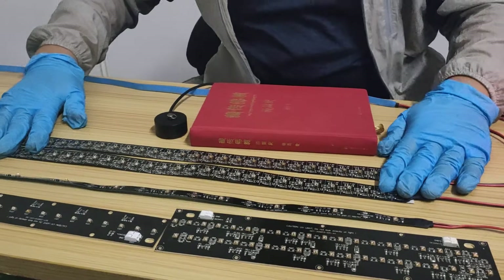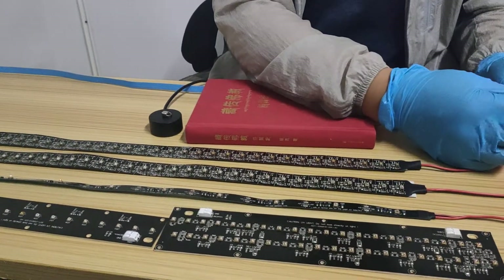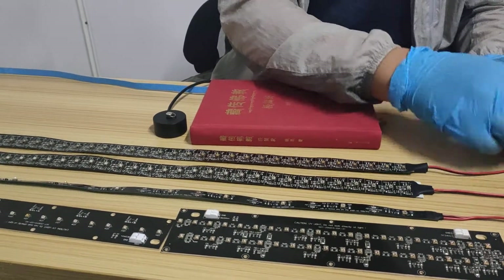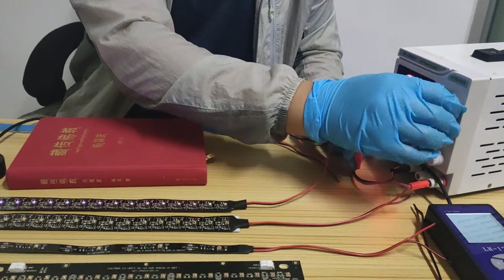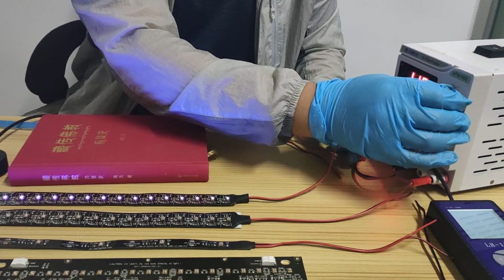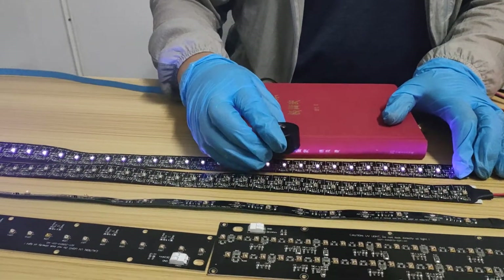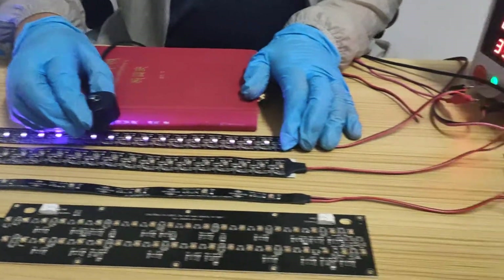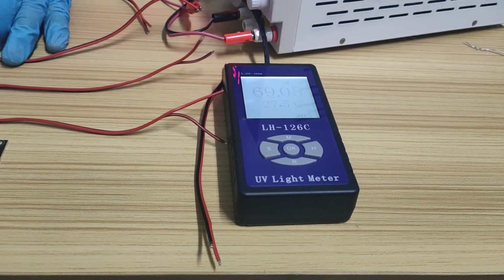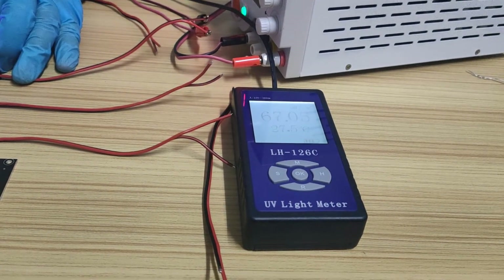Now let's test the 12-volt version, the 60 LED/m without lens. This should be 12 volt, not 24. It's been measured — from the 5-centimeter height it reads around 60 to 70 microwatts per square centimeter.